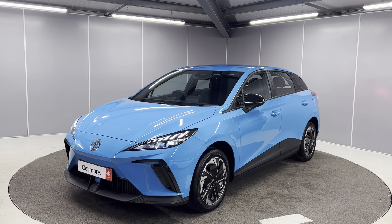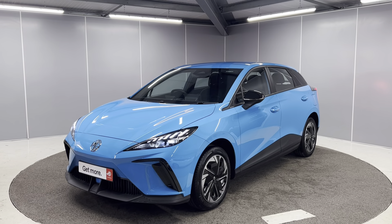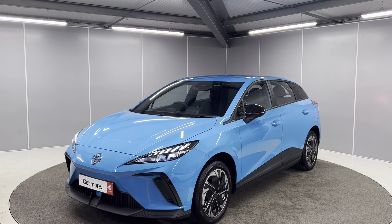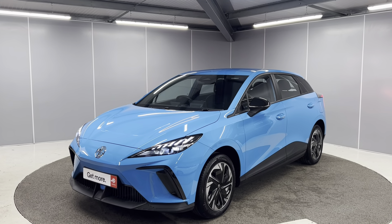Hi guys, it's Ryan from Lancaster MG. Today I'm just going to be giving you a quick walk around video of this brand new MG4 SE EV Long Range, finished in Holborn Blue. It's a great looking car as you can see, fully electric, so I'm just going to be showing you some features that this car comes with.